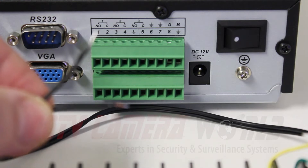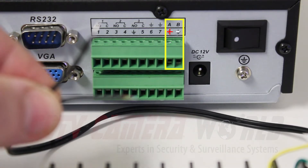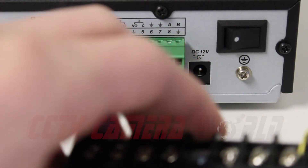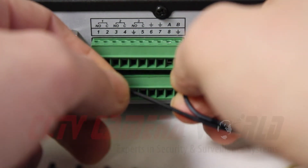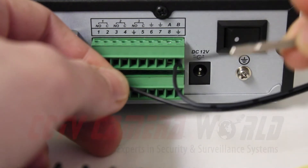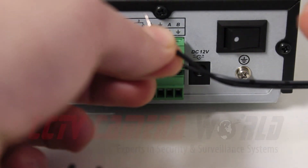On the back of the DVR you'll see a port labeled A and B — this is the positive and negative for your RS-485 connection. A by default is positive and B is negative. So we're going to trace back our wire to the terminal block. This wire is the negative so we'll put that into B and tighten it — you're going to need a smaller screwdriver for tightening these. Then we'll repeat the process for the positive wire.